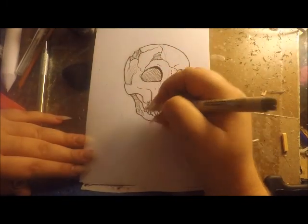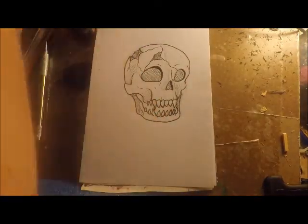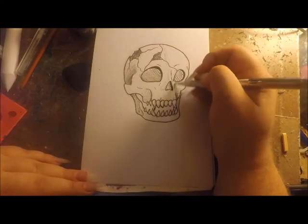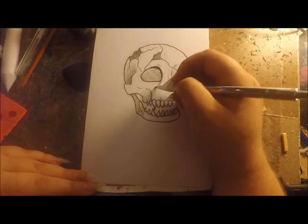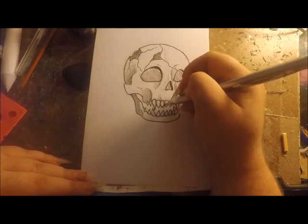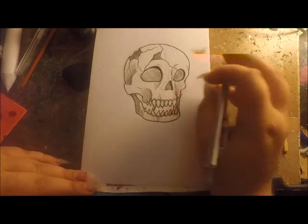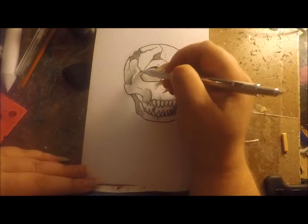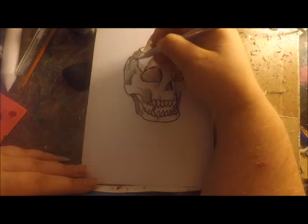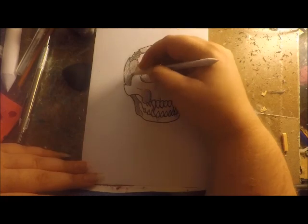Using my pencil I added in lighter shading, and I took a blending stick to add in other shading just to make it softer. My blending stick was actually ripping the paper this time, which got irritating, but you kind of have to learn from your mistakes and move past them.